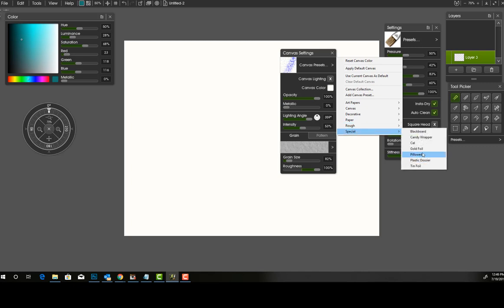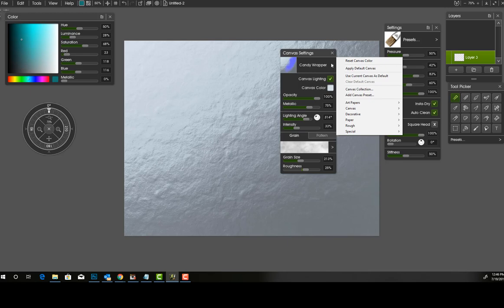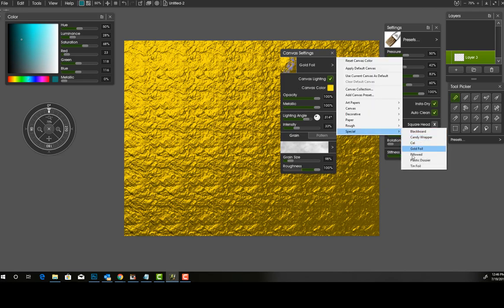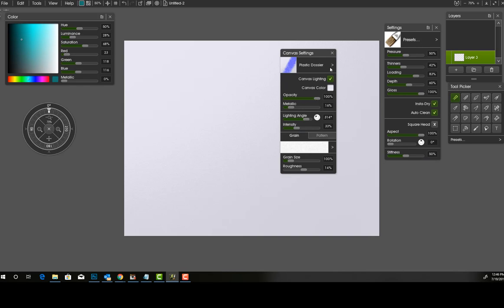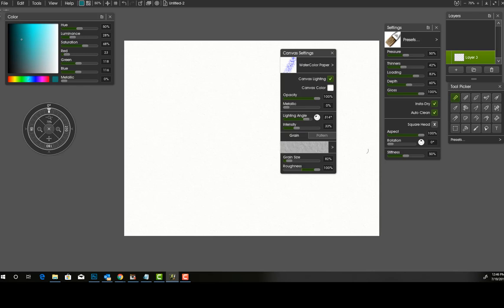There are all kinds of different canvas textures in here — you even have gold foil, candy wrapper, which looks more like metallic paper, plastic dossier, and more. Have a look at all of these and play around with them. ArtRage 6 does have a free trial so you can try it out before you buy it — that's definitely an A plus. And to the person who asked me for a serial number: I can't do that. You have to pay for the software. A lot of people worked hard on it — please have respect for their work. It's really not that expensive; it's like $60, a one-time purchase, not a subscription like the Adobe Creative Cloud at almost $50 a month.